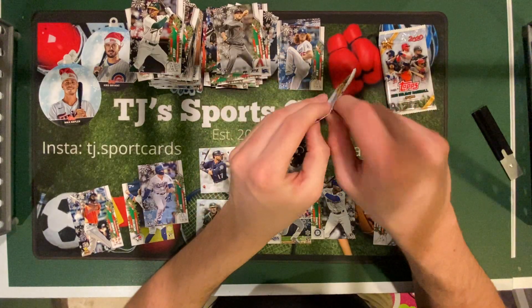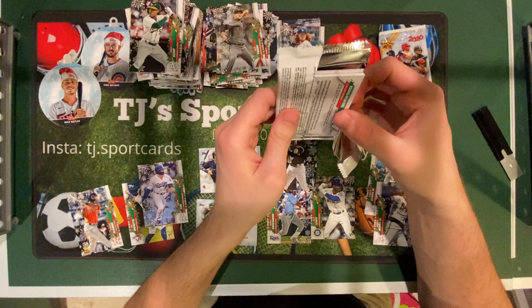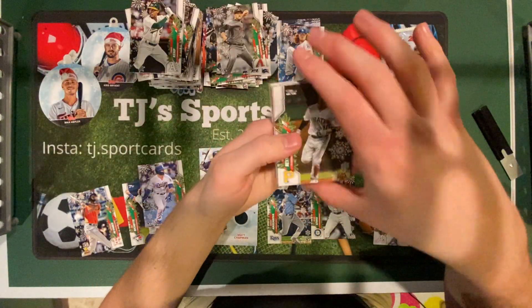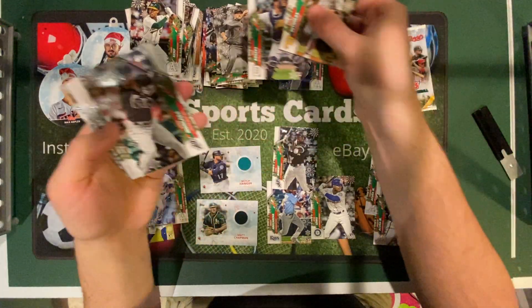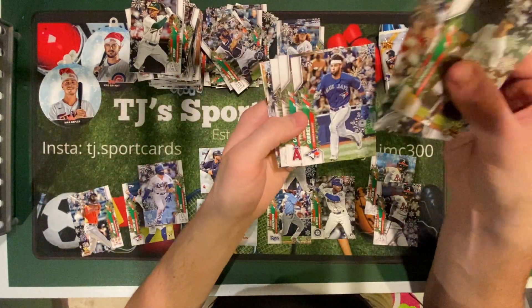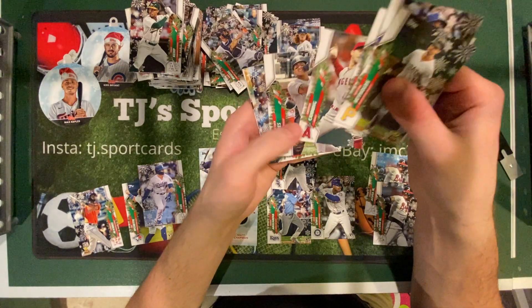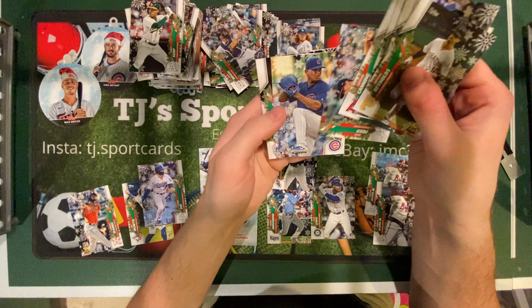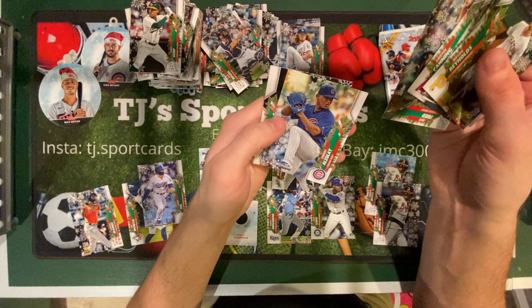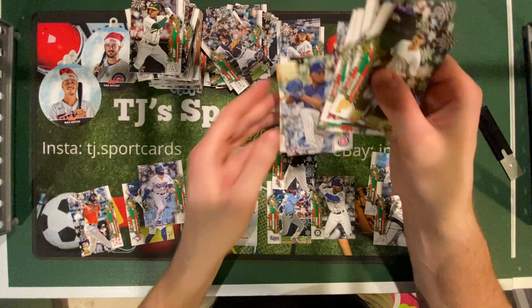Two packs left. Brian Reynolds, Cody Bellinger, Jake Rogers rookie, Yohan Mankata, Lordies, Gary Jr., Griffin Canning, Claybert Torres, Max Freed, Adbert Alzoze or however you say his name, and Quang Hoon Kim rookies.